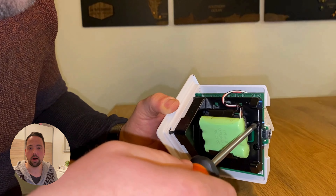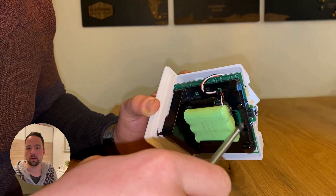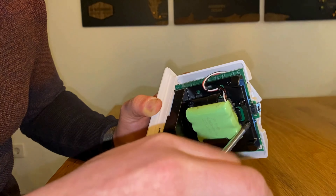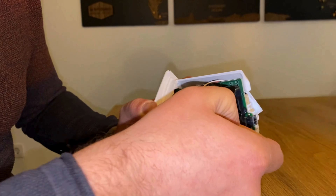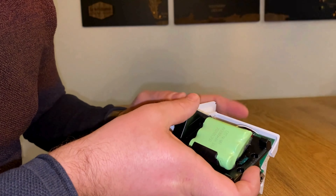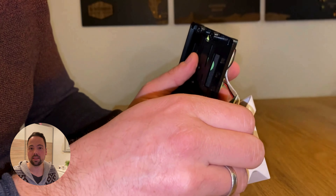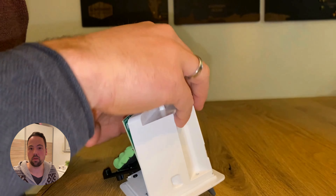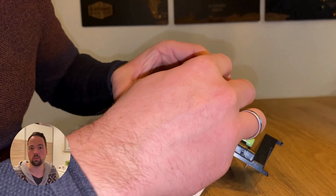You can now see that there is a black part which holds the battery. This black part has to be removed by unscrewing all the screws that are holding it. Now that the black part is removed, you can see that it's still attached to the PCB with a small cable. This is the cable that supplies the PCB with power from the battery. You have to remove this cable before you are able to remove the PCB from the housing.